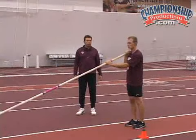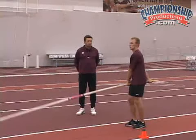Okay, again Mike will keep the tip up this time, but now he's moving the legs through a faster range of motion.